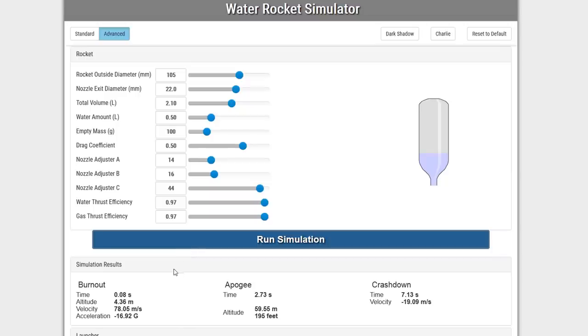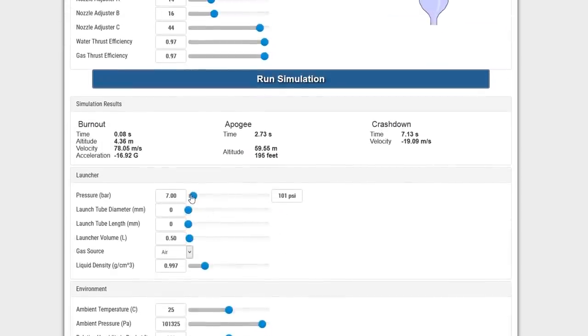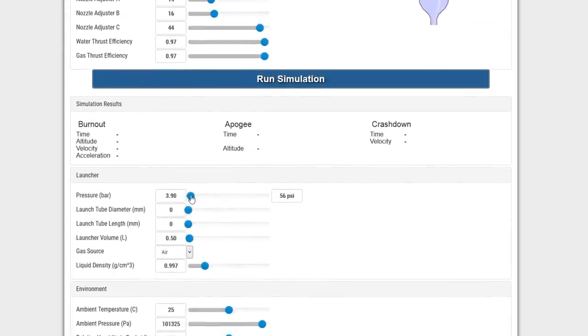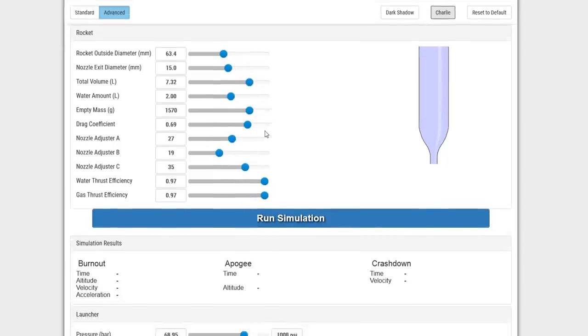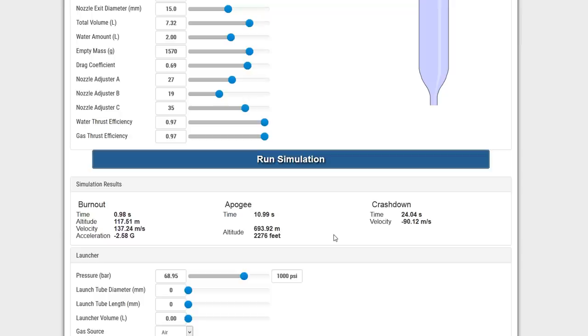Once we have all the rocket parameters, we enter them into the simulator with the target launch pressure and the amount of water we plan to use. I've added a couple of preset buttons to the simulator to make it easier when doing comparisons or optimizations. So let's pick Charlie and all the parameters are set. Running the sim tells us the expected altitude as well as the time to apogee — we use this value to set the delay on our parachute deployment timer.